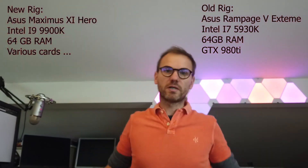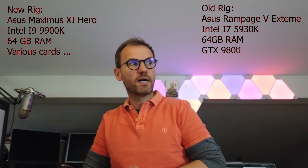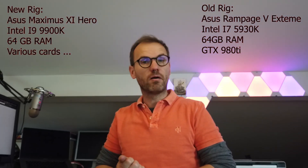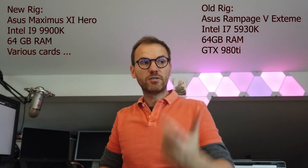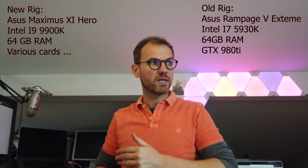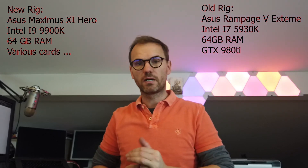I bought an i9-9900 together with a new motherboard and 64 GB of RAM. In addition, a friend of mine gave me his Titan X graphics card as well as his brand new GeForce RTX 2080Ti, so I was able to test around with different graphics cards.